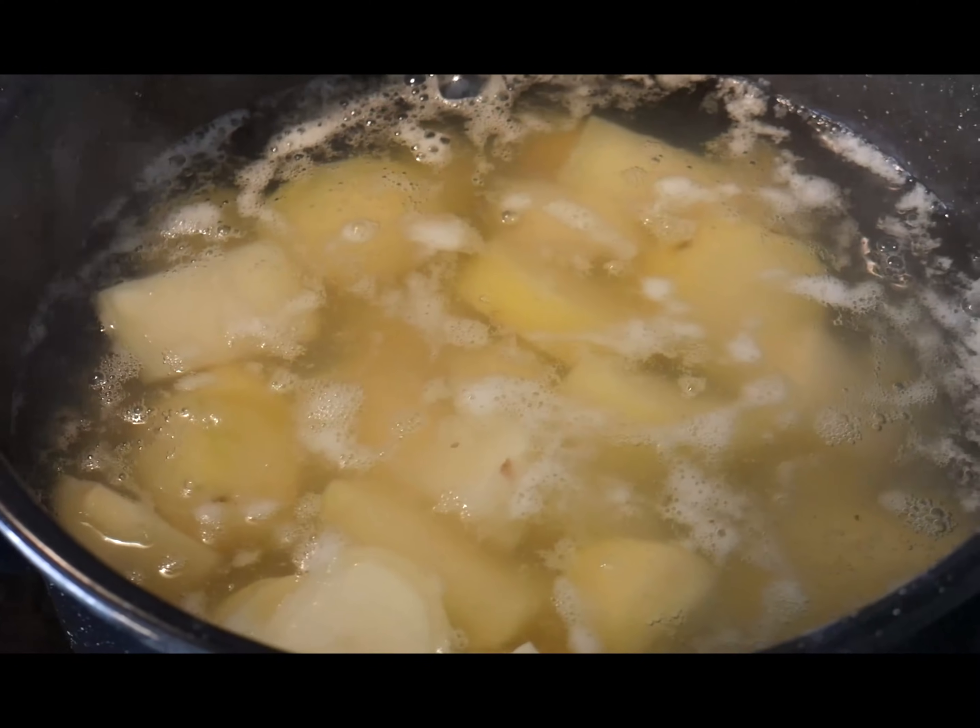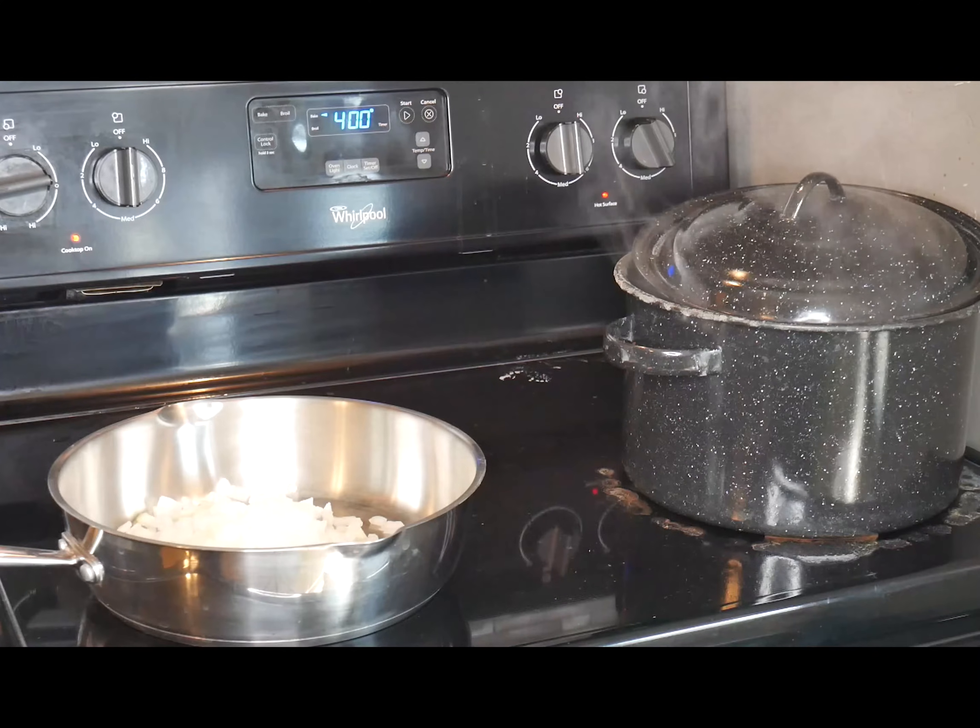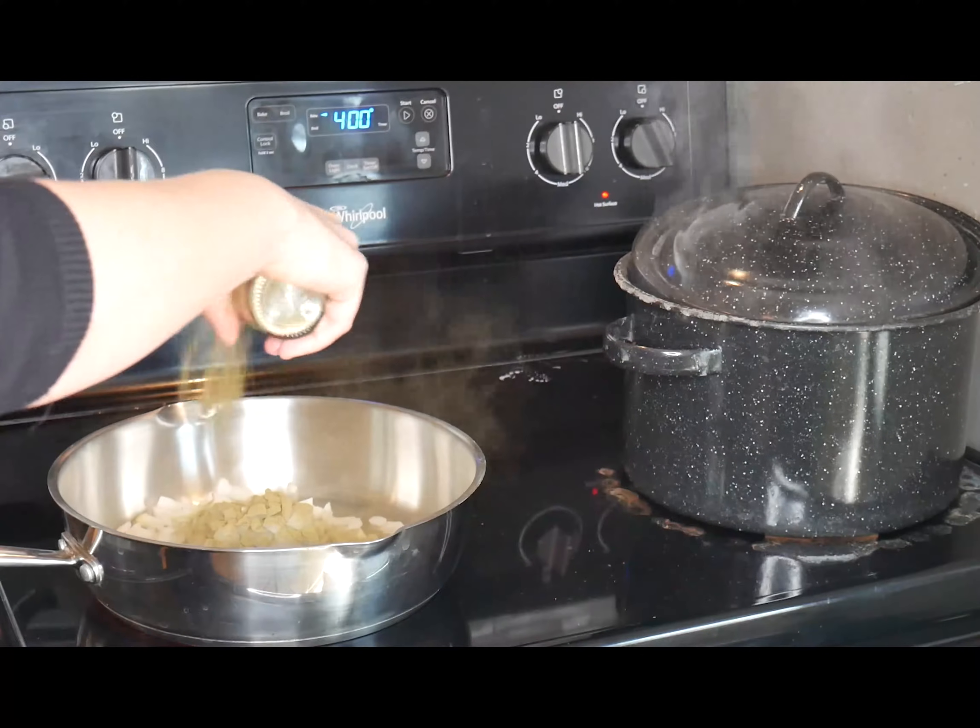While all the potatoes are boiling, I start to cook the onions. Then I add some seasonings — I'm going to use some thyme, a very generous amount.